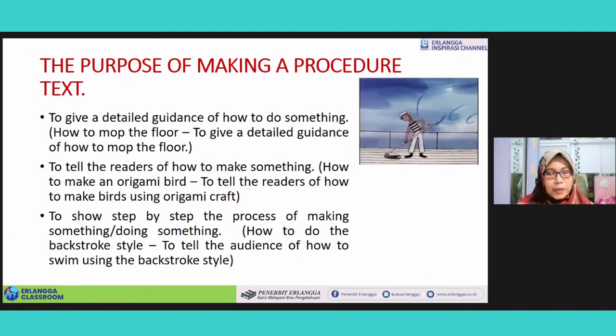Kemudian yang kedua, judulnya adalah 'How to Make an Origami Bird.' Ini masuk ke kategori membuat sesuatu — kalau di atas kan melakukan sesuatu. Kalian bisa menulis: to tell the readers of how to make bird using origami craft.